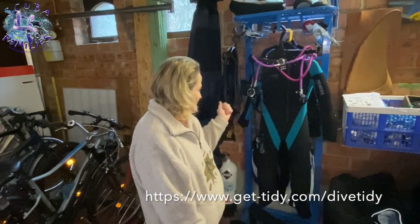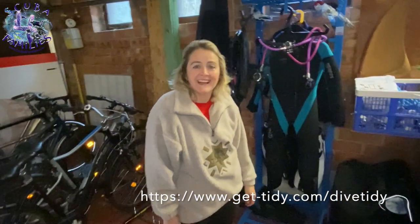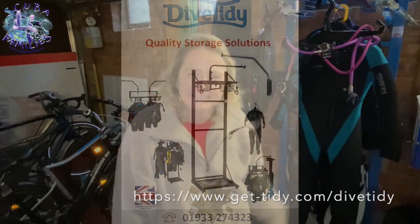What a great Christmas present! Go on to Dive Tidy and have a look — I recommend it for a neat and tidy scuba family. Thank you, bye!